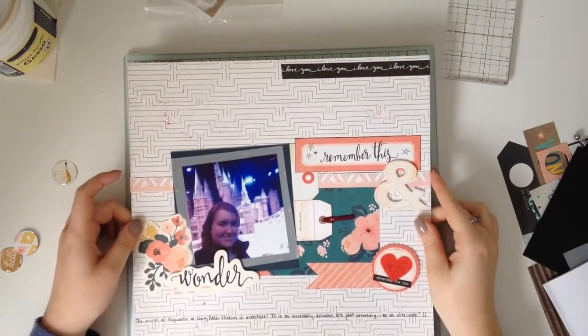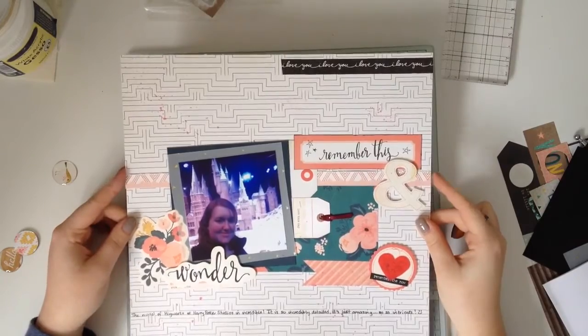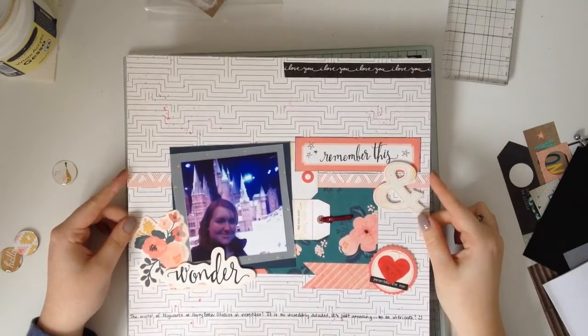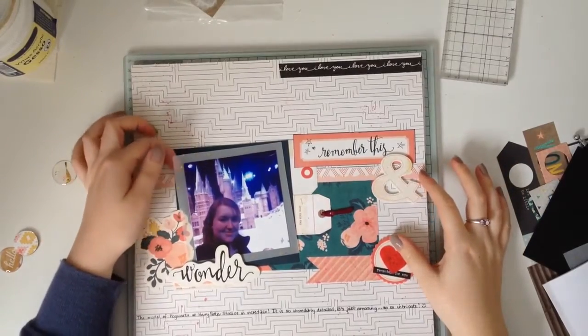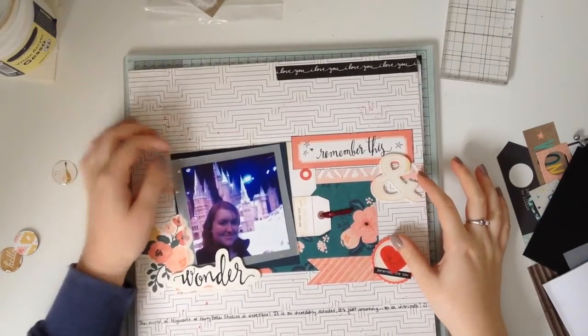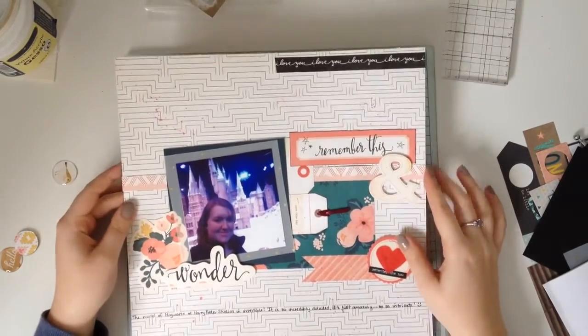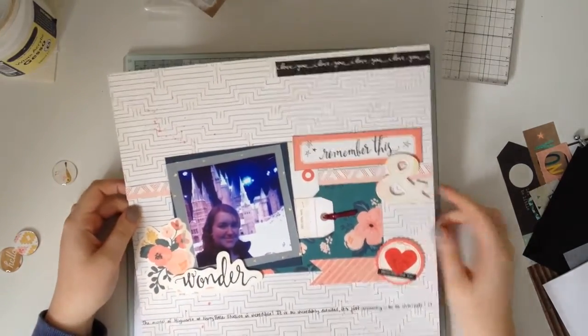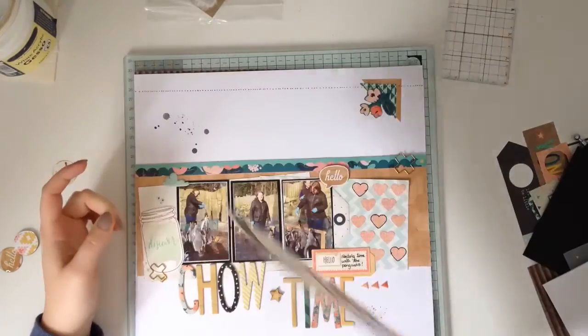This one is called Remember This and Wonder, and the process video went up today. I think I uploaded it on the same day. You can see I used some of that vellum there as well — I thought because it was Harry Potter and it was magic it needed a bit of gold sparkle. You can see on quite a few of these layouts I've used the washi tape in the corners.